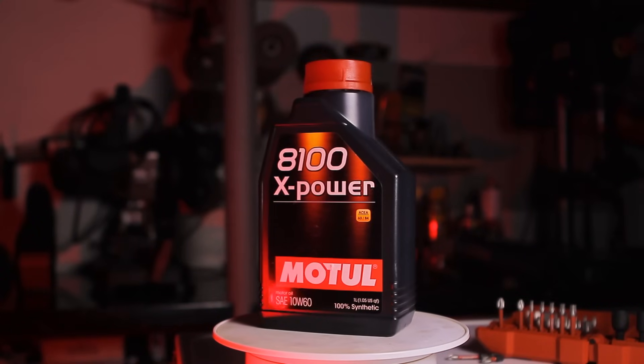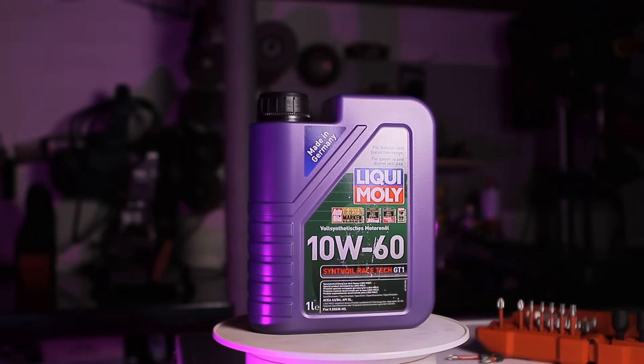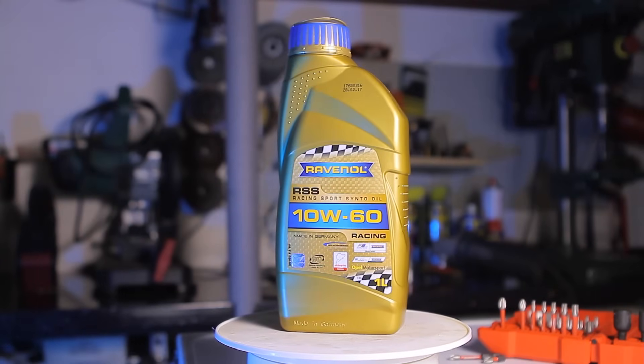The oils that I decided to test are from Motul — the X-Power, Liqui-Moly Racetech GT1, Castrol Supercar, and Ravenol RSS.